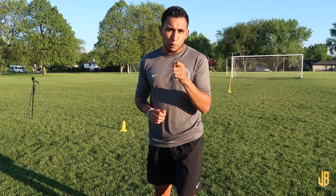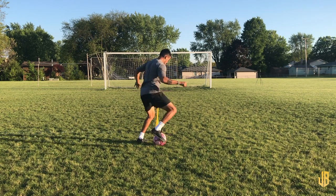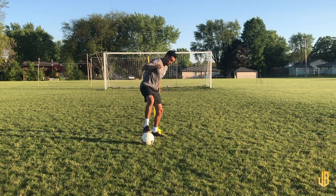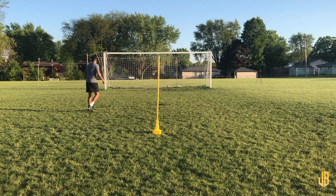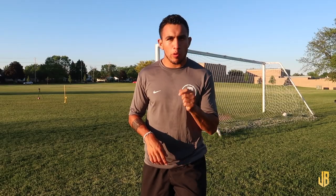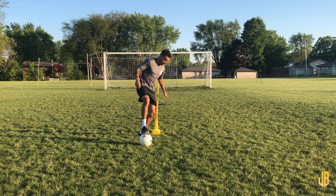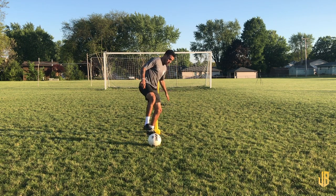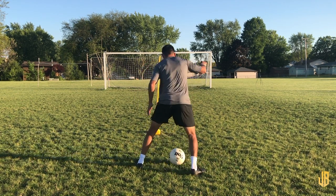Now the progression: we don't have as much space and we're not dribbling directly at the defender. Instead, we're going to have our back to goal, shielding the ball away from the defender — how can we turn quickly, face up, do one of our moves, and have a finish? Starting in a shielding position, we have the ball on one foot extended out so the defender can't get to it, our body in between us and the defender, knees slightly bent, feeling where the defender is, and shielding the ball temporarily while waiting for the right time to turn and face forward.